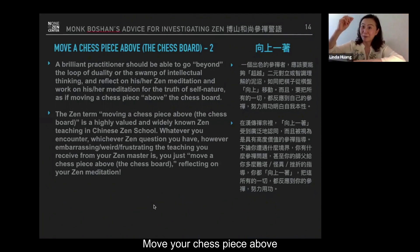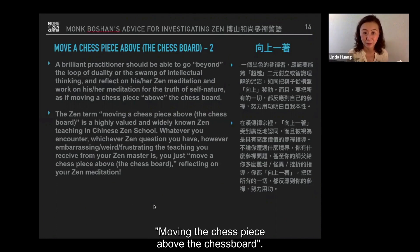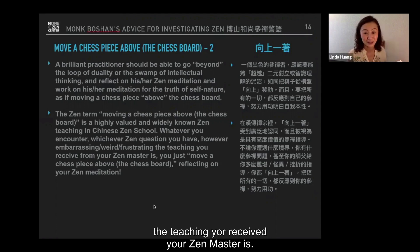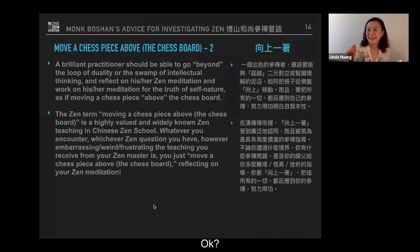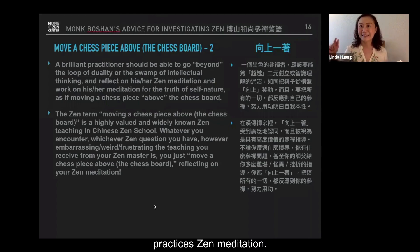Moving a chess piece above the chessboard is a highly valued and widely known Zen teaching in the Chinese Zen school. So whatever you encounter, whichever Zen question you have — however embarrassing, weird, or frustrating the teaching you receive from your Zen master is — you just move your chess piece above the chessboard, reflecting on your Zen meditation. This is how a brilliant practitioner practices their meditation.